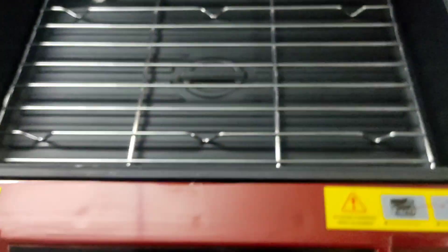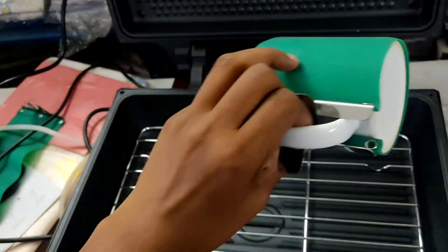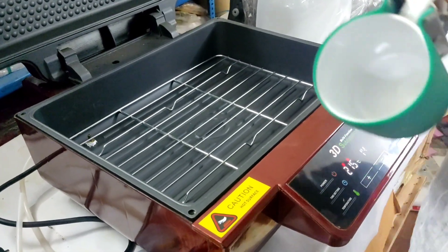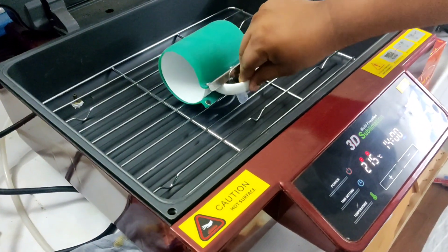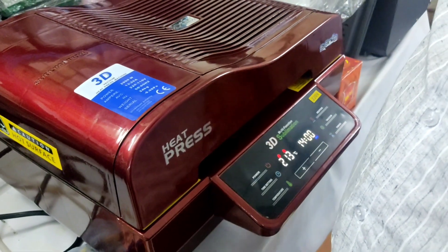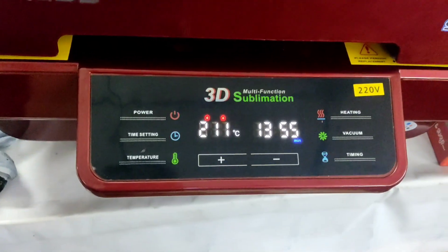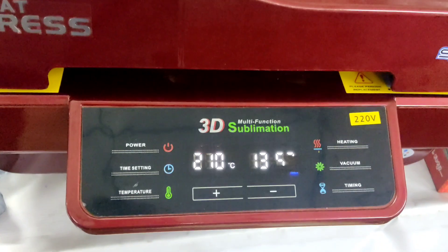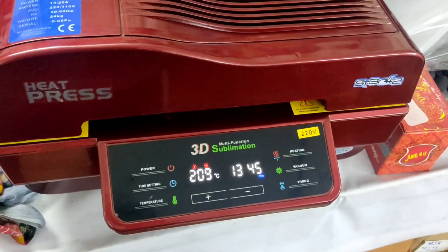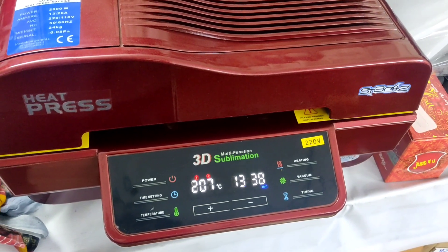You can use it with 3D vacuum pressure. The machine is heating up. After the machine heats up, we will put the cup in the machine. After 9 minutes, we will transfer it. If you have a 3D machine, you can use it at a low temperature.